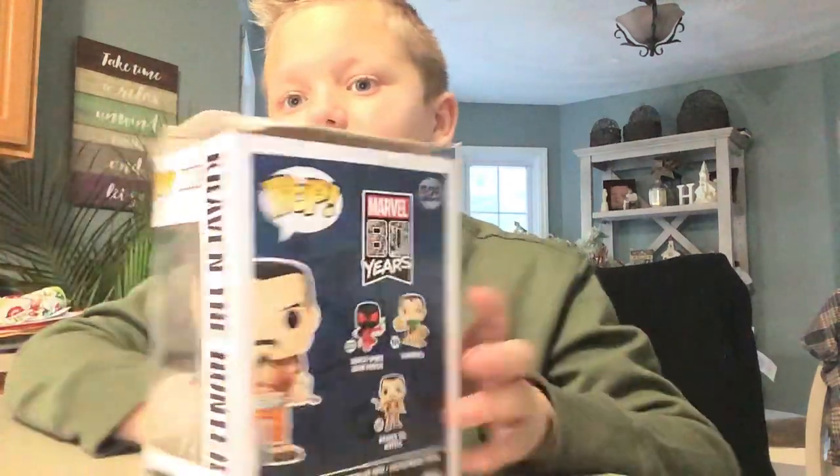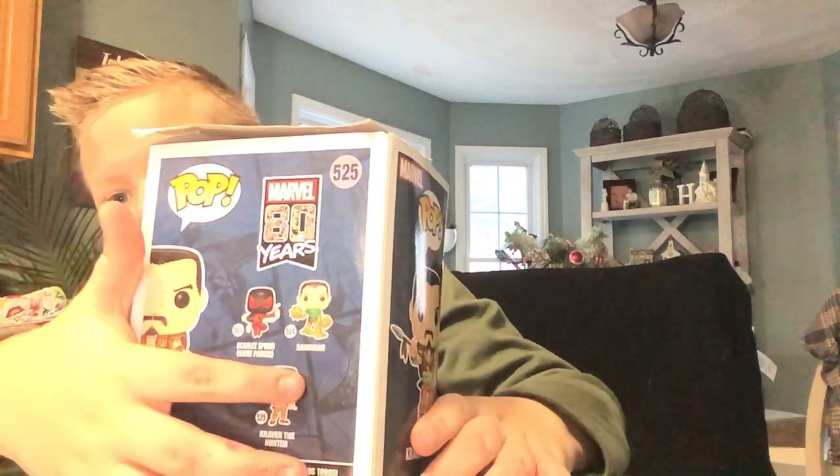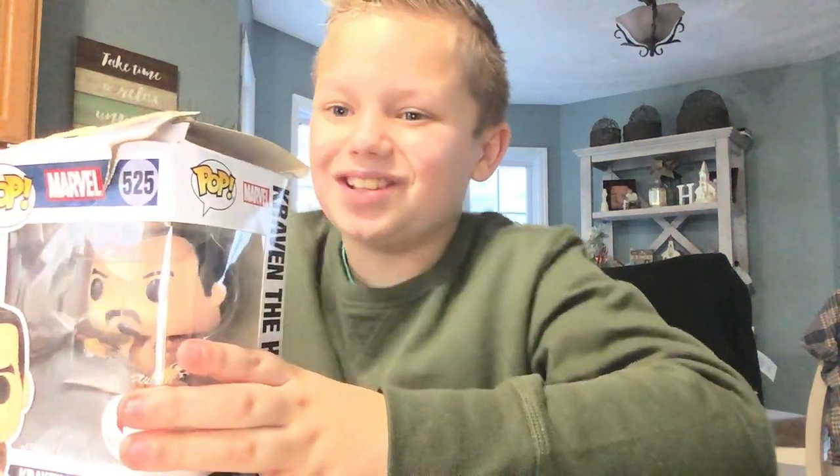The back of the box says 80 years. And there's Sane Man, there's Scarlet Spider, and there's ours. Let's just get right into the video.